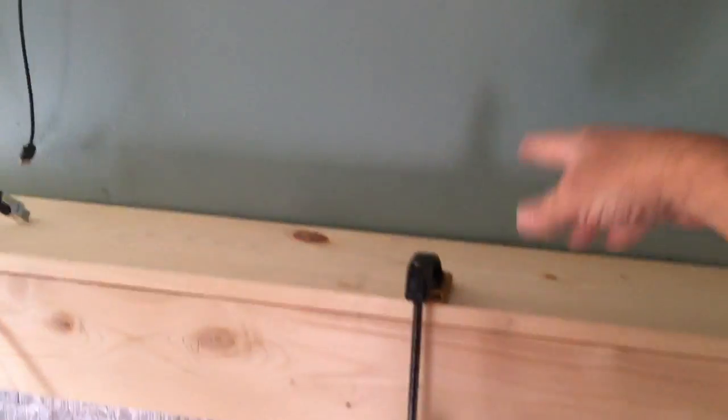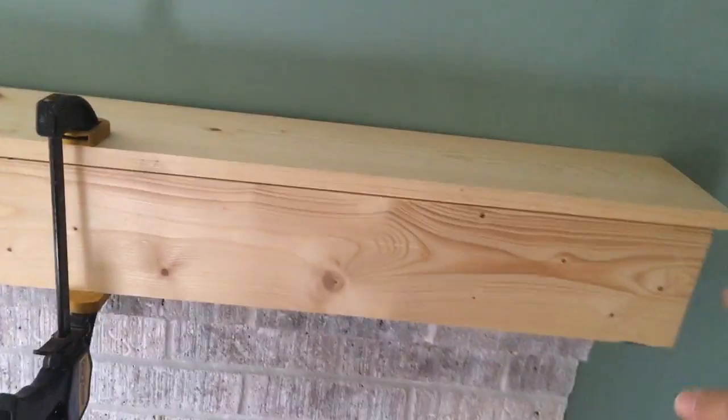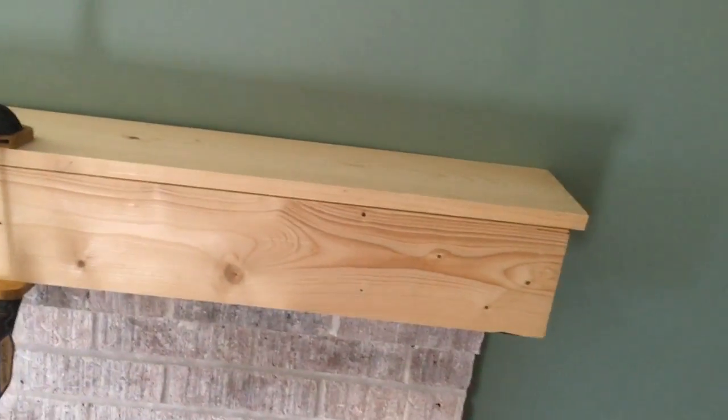The TV is going up there — it's a 65 inch and it's going to come to probably about where this is. So I have an extra two feet on the sides.